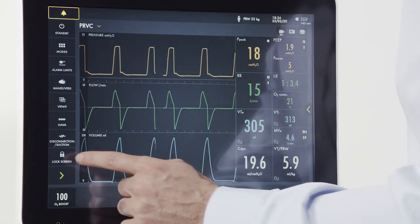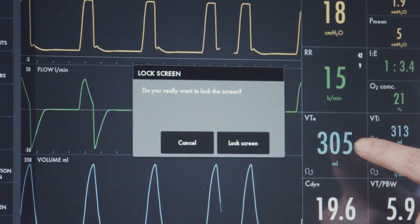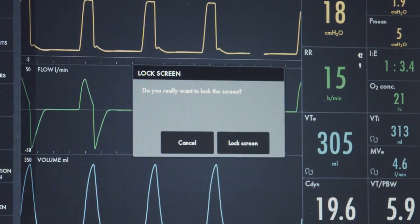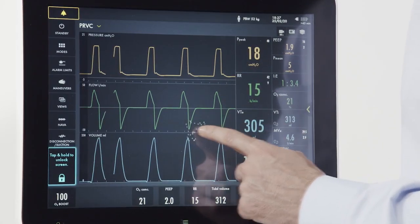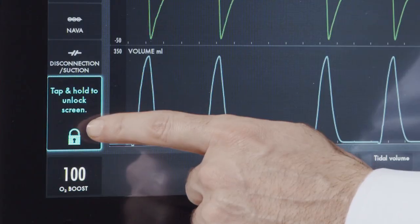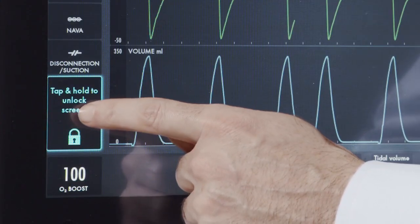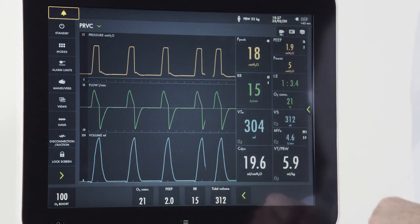The screen can be locked by accessing the lock screen button. By pushing the button, I get an indicator on the screen that says, do you really want to lock the screen? Once the screen is locked, the machine will not respond to regular touches on the screen. To unlock the screen, I go to the indicator, tap and hold to unlock. By pressing for two seconds, the screen will then go back to an unlocked state.